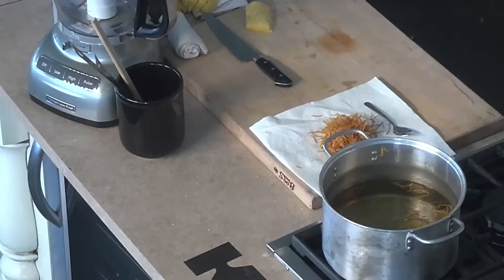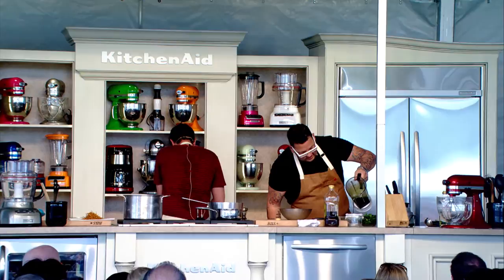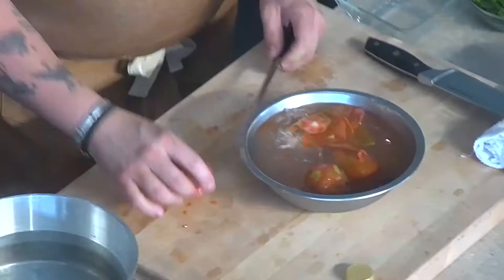This is nice and green. To strain it, instead of just through a chinois or something, I'm going to take it and put it through a little bit of cheesecloth. You can also use a coffee filter.